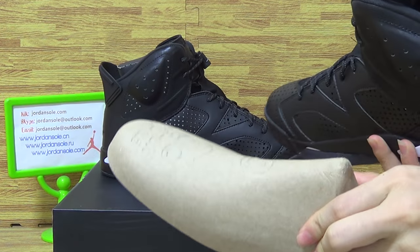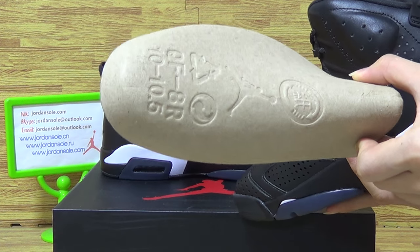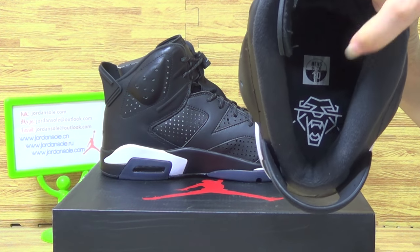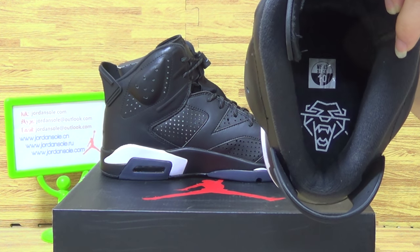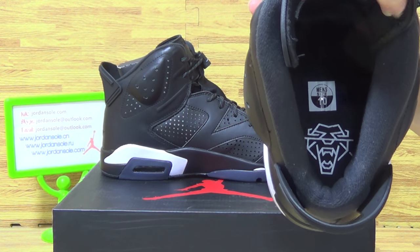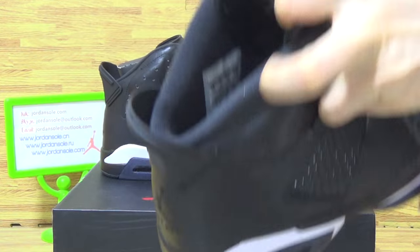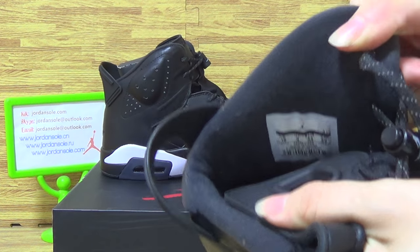Shoe tray. And just inside the Black Cat logo. And the size information — the size tag, size 10. And this is the size information.